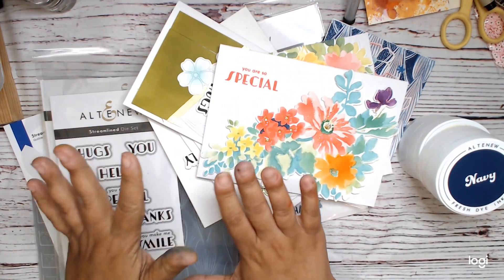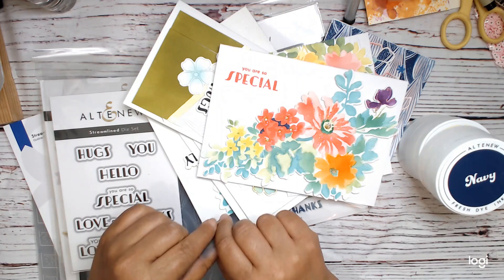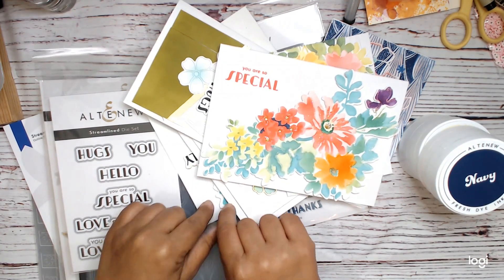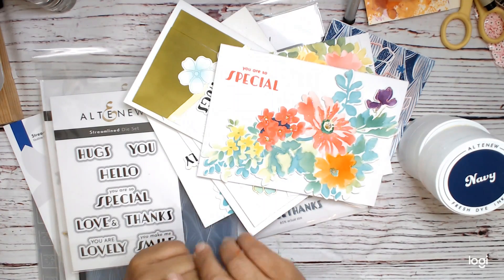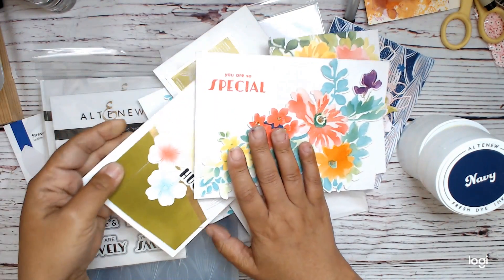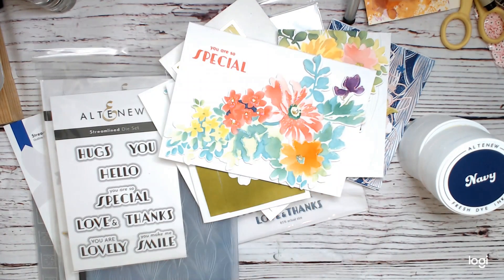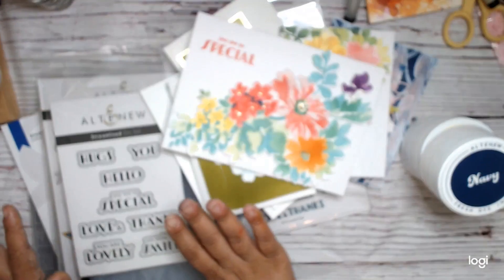Hi everyone, this is Stine Crane at the Heart, and today I'm sharing all the projects that I made attending the Altenew Secret Garden Virtual Retreat. The retreat was over Mother's Day weekend. I'm probably going to try and push this out as quickly as possible, but just in case, that's when it was. I'll just do a quick recap of some of the products that we got in the kit.